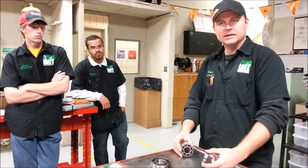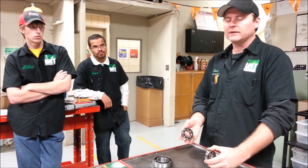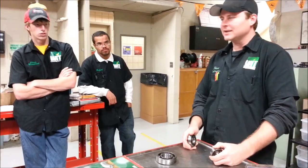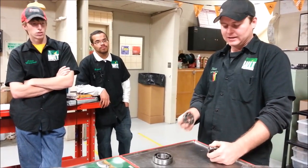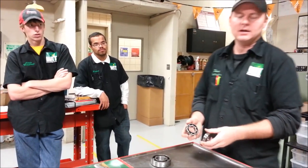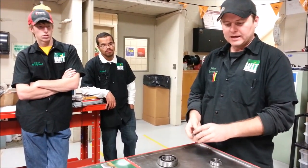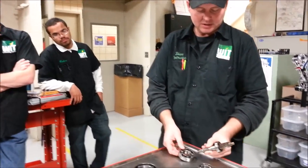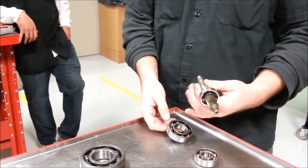Gold Wings get a bad rap — the GL1100 and 1200 get 100,000 to 150,000 miles out of the rear wheel bearing before it starts to get loose, and owners complain. The problem is the bearing is small for the amount of weight on it, so it ends up getting loose in the hub. What guys end up doing is putting the bearing in with green Loctite and then peening — hitting punches around the bearing to push the metal of the housing over it — all the way around to hold the bearing in place.